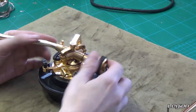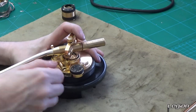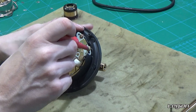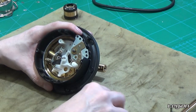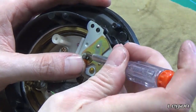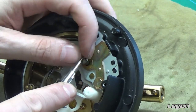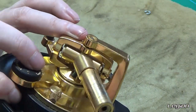First we are going to remove the counterweight and then we are going to pull out the arm lift. Now we are going to start disassembling the tone arm — we want to remove the screws that hold the arm lock in place, and then remove the C-clip. You might be able to get a tool for this; you can do it with a good screwdriver as long as you are careful that it doesn't fly out all over the place.